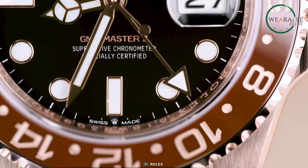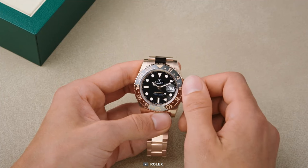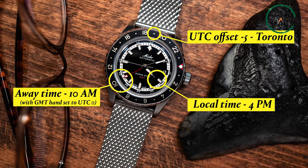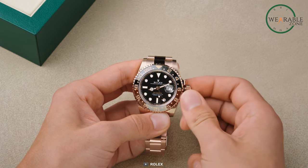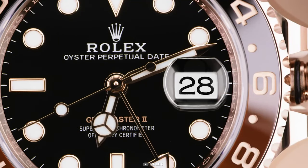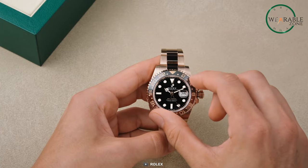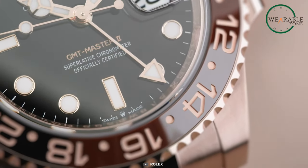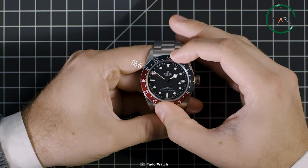Now let's get to the good stuff — how to actually use this nifty feature. Setting the bezel for a second time zone is a breeze. Let's say you're in New York and you want to keep an eye on the time in London. Simply rotate the bezel so that the zero marker lines up with the 24-hour hand's position for London. In this case, 17 o'clock means 5 p.m. Reading the time in that second time zone is as simple as looking at the 24-hour hand and the corresponding number on the bezel. If the 24-hour hand points to 19 o'clock on the bezel, that's the current time in London.